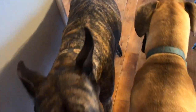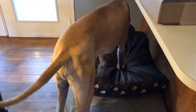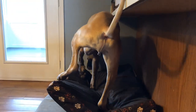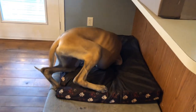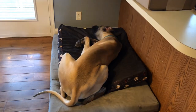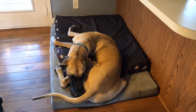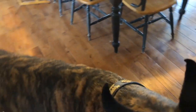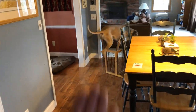Good boys. That's good boys. Well, that's going to do it. Quick new bed update from the boys. Have a great day. See you then. Bye-bye.